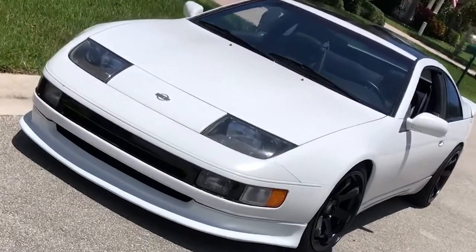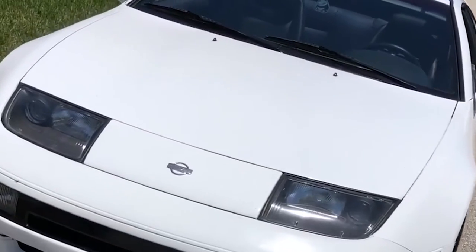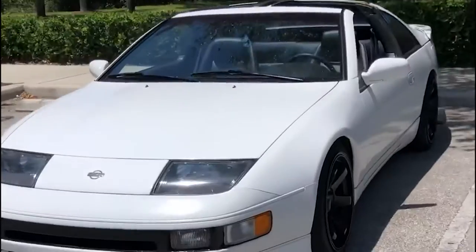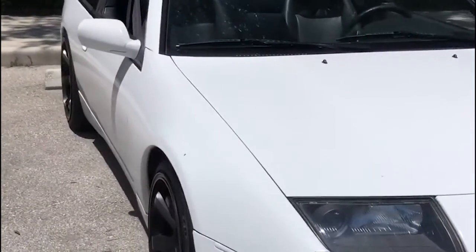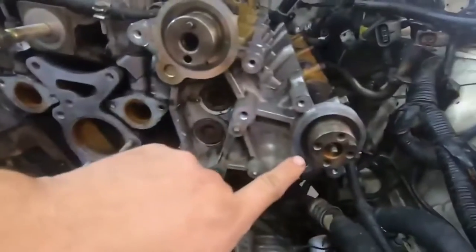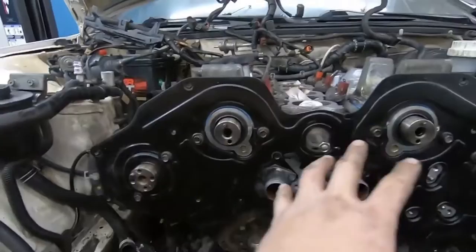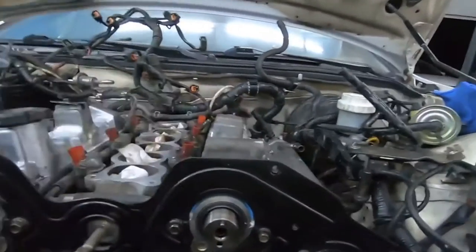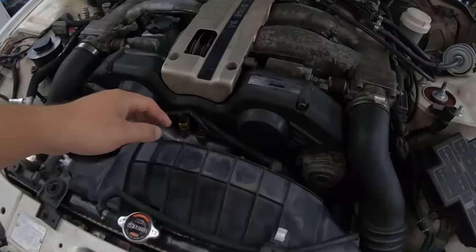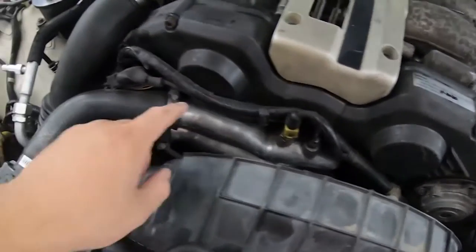Did you just buy the hottest JDM car from the 90s — the Nissan 300ZX? Did you just buy a 300ZX and don't know where to start and what to do with it? Do you have to do all the maintenance that somebody else hasn't done for the last 20 years? Welcome to 300ZX ownership. This is going to be a top 10 list of upgrades or replacements on your 300ZX if you just bought one or haven't gotten around to it.